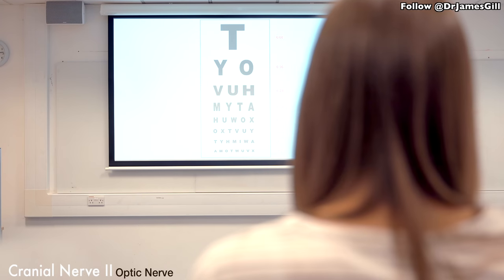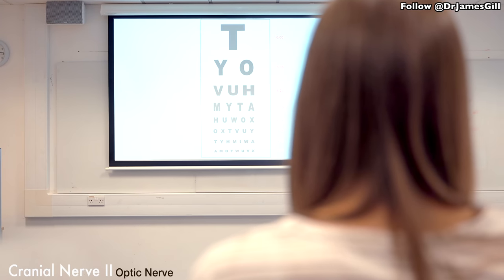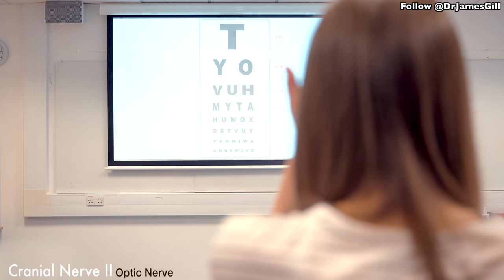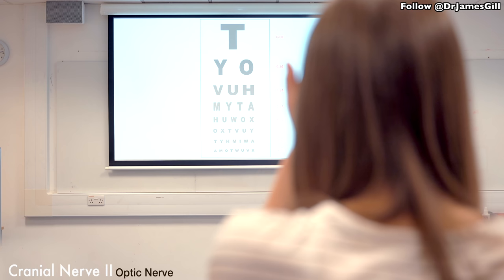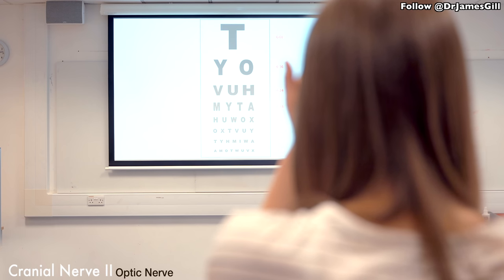So what I'd like to do to start off with — behind me is a Snellen chart. Could you cover your right eye for me? What's the lowest line you can read on there? The bottom line. Can you just start from the left, please? A-M-O-T. Perfect. Swap eyes. What's the lowest line you could read? At the bottom. And start from the right side. X-V-U-W-T-O-M-A. Perfect. So we've got no problems there.